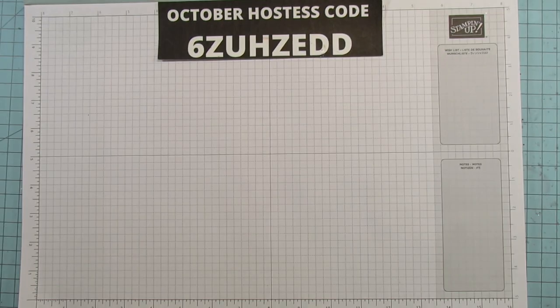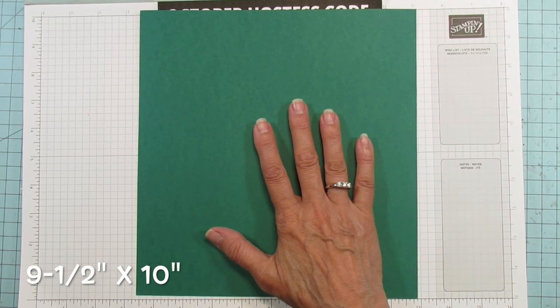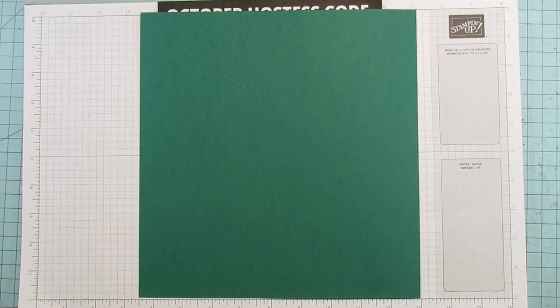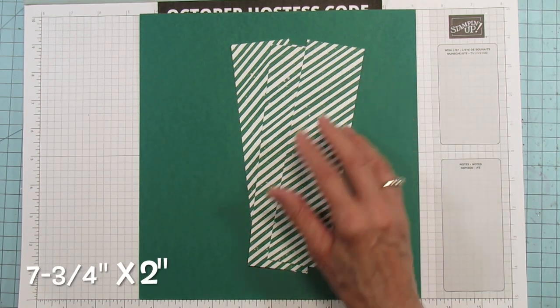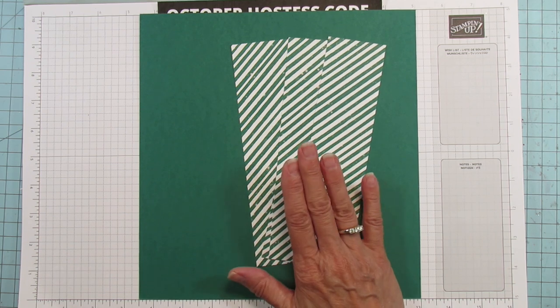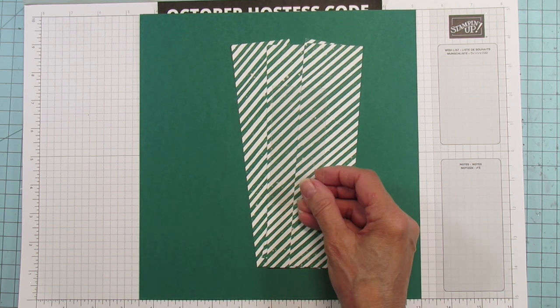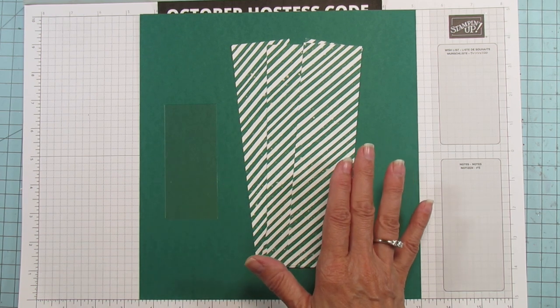For the box you need a 12 by 12 card stock — the box base is nine and a half by ten inches, so you really need a full 12 by 12. You'll need to mat it with four pieces that are seven and three quarters by two inches. Then you need a piece of window sheet that is one and three quarters by four inches. All of these measurements will be in my inspiration sheet.